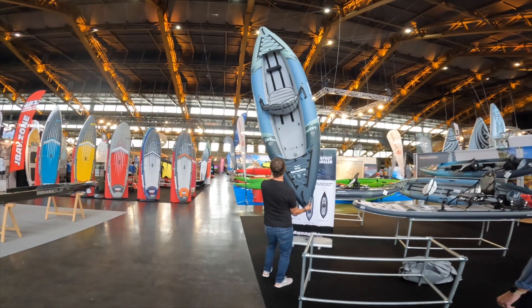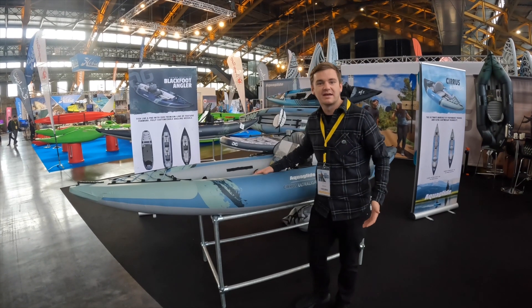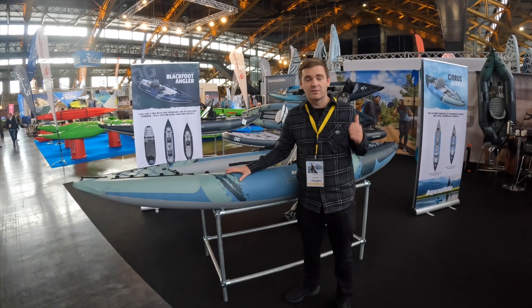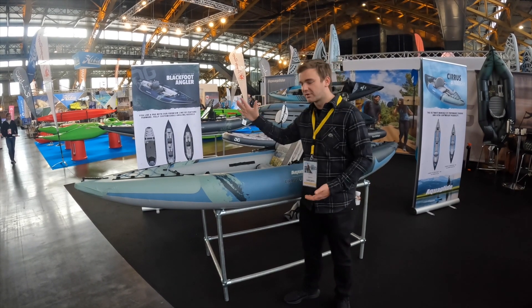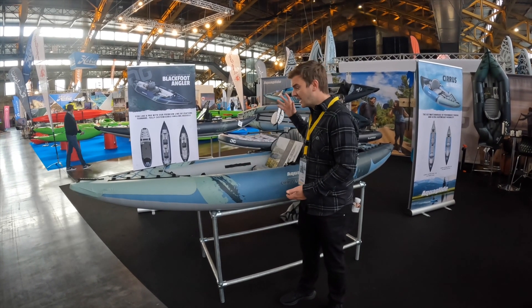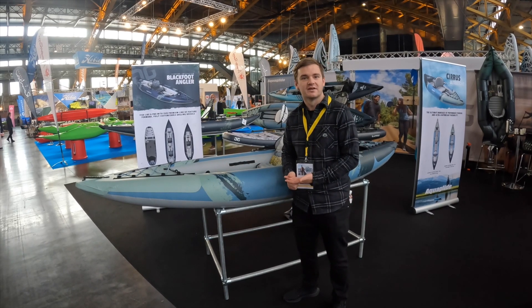This thing weighs absolutely nothing. Why? The TPU material. Aquaglide have been really innovative in using TPU inside the CarX — we've had it in the Backwater series, the Expedition, the Purist, the fishing for a few seasons, so we know it works. This time we put it into a touring boat so you can really take this some real distance.